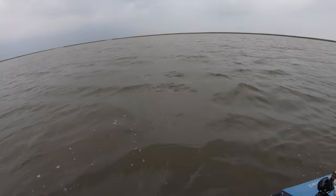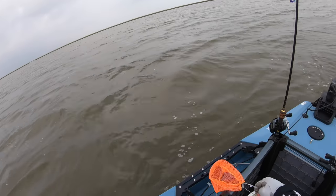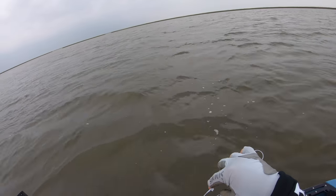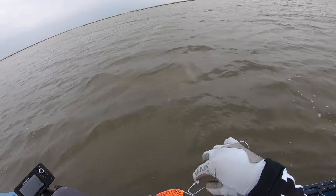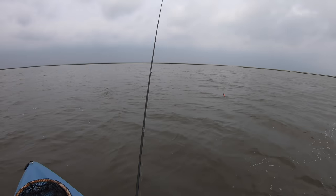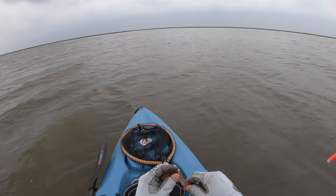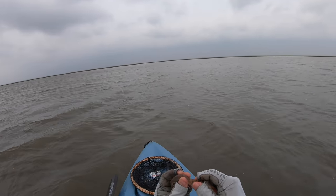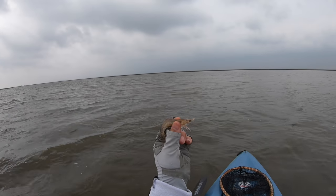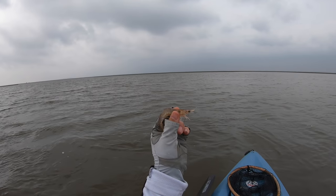Got the live bait here boys — this should be fun. I haven't used live bait in salt water in a while. They're frisky ones too, bro. Let me show you guys how I'm going to be hooking this. I have the live shrimp right here. Honestly, I think live shrimp is the best bait to use in the world, especially when it comes to inshore saltwater fishing — everything eats live shrimp.